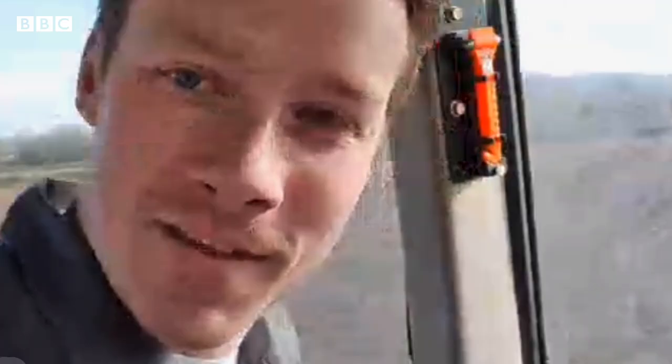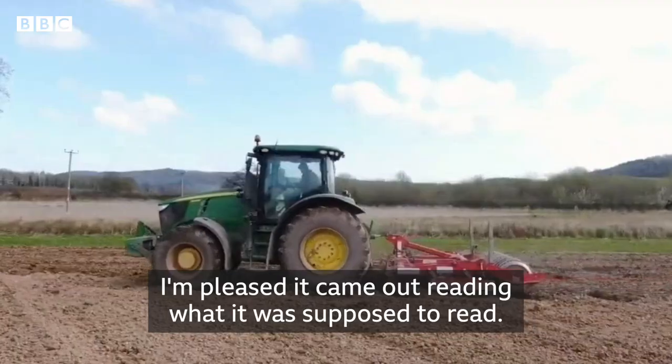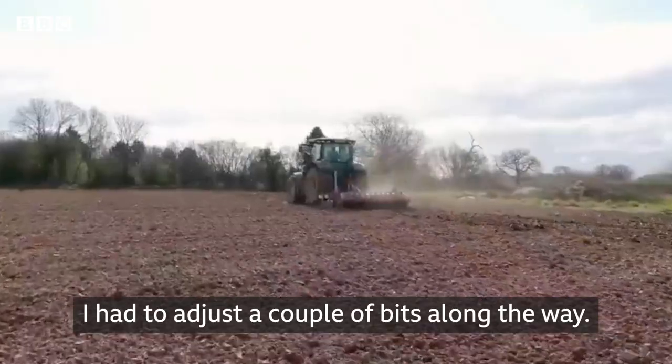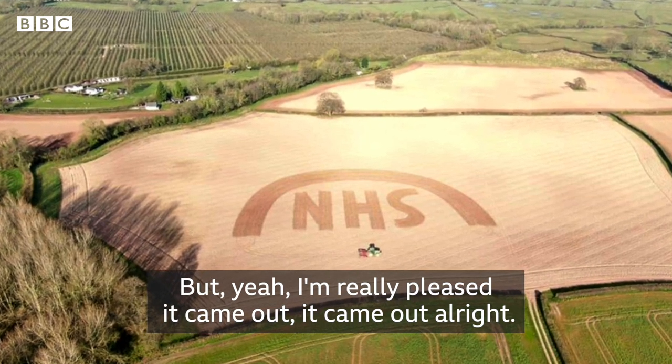How difficult was it to do? I got the plan. Probably 60 metres tall and about 150 metres wide. I'm pleased it came out reading what it was supposed to read. I had to adjust a couple of bits along the way, but yeah, I'm really pleased it came out all right.